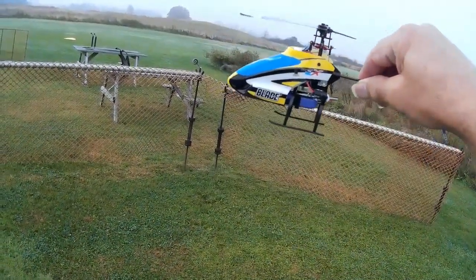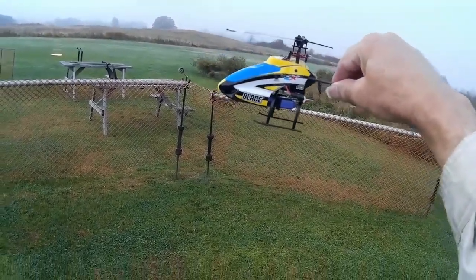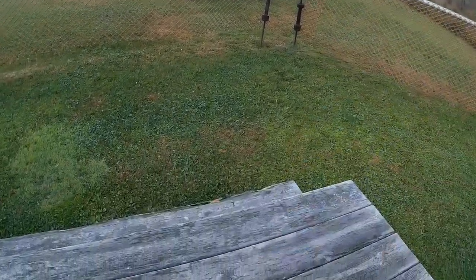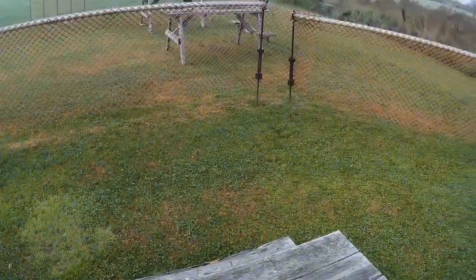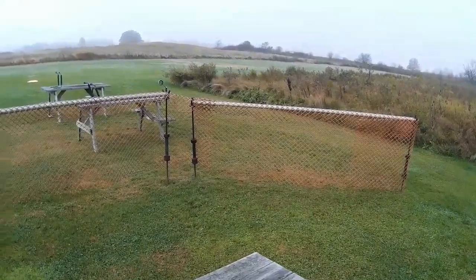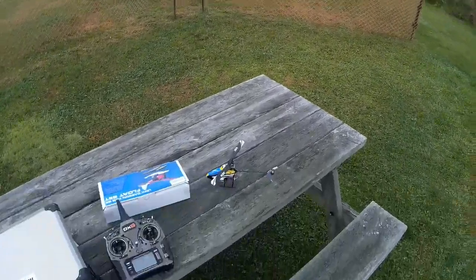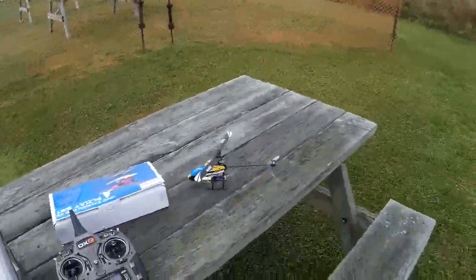I'm actually kind of pleased that the Blade mCPX Brushless, after all this mucking around, is on its third control board since I bought him, and he actually finally flies now. So I'm kind of pleased about that.